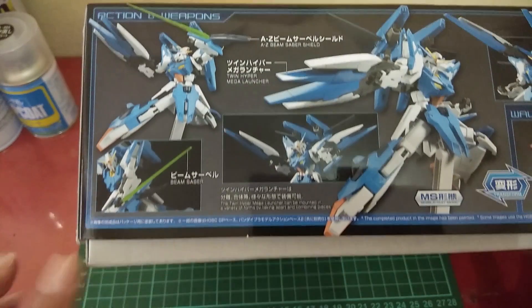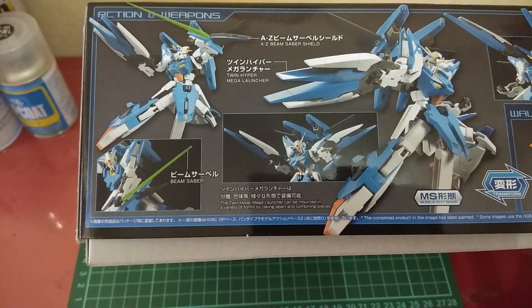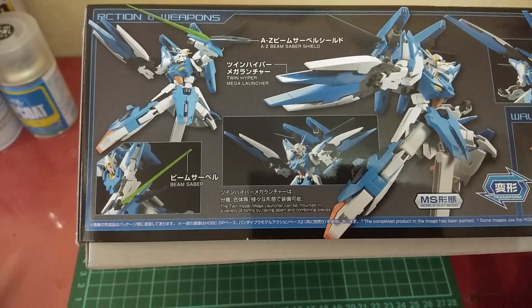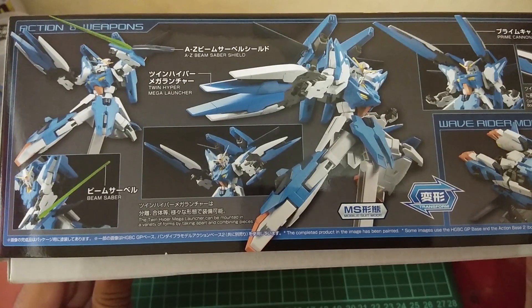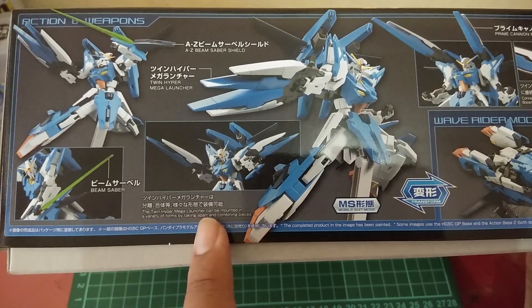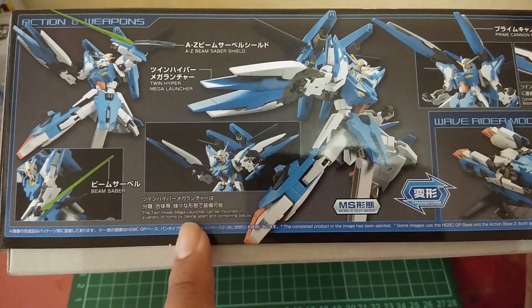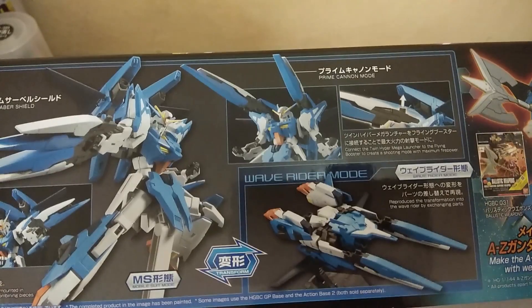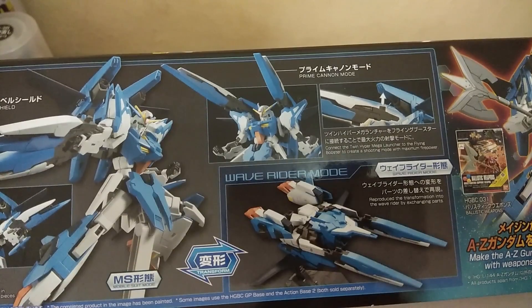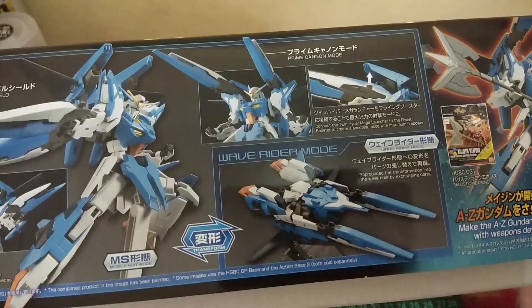It says the twin hyper mega launcher can be mounted in a variety of forms by taking apart and combining pieces. This is the prime cannon mode — you take the twin hyper mega launcher and mount it into the backpack, and you've got yourself the prime cannon mode.